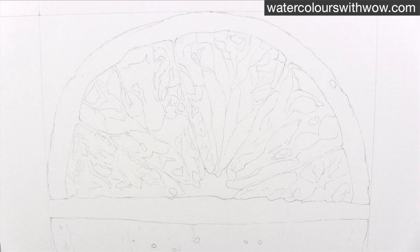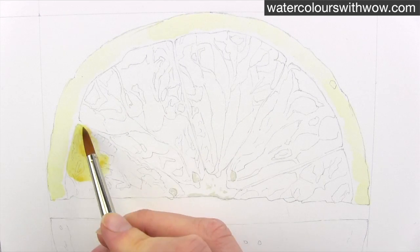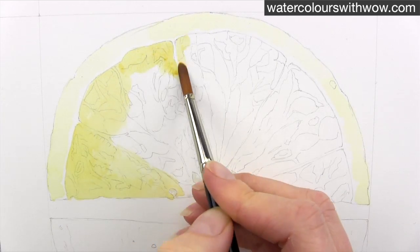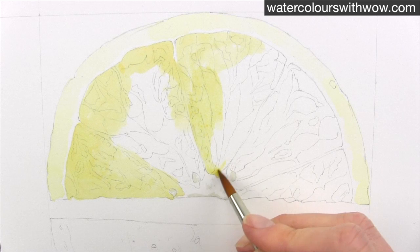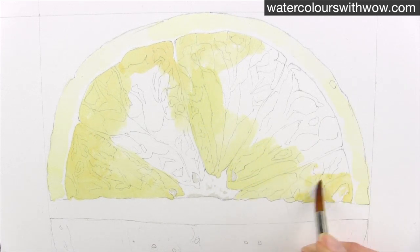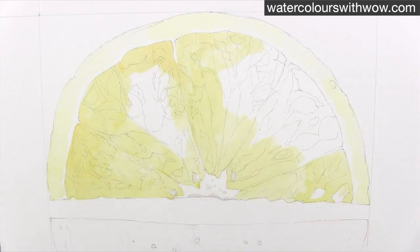If they're not in exactly the right place it won't matter too much, but we do want to try and get the right level of detail in for it to look realistic. To begin with I apply a watery yellow-orange mixture to match the lightest tones in the orange. It's important to keep these nice and light as they are crucial for creating the shiny juicy effects, so if you're in any doubt water your mixture down some more.